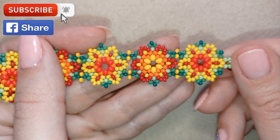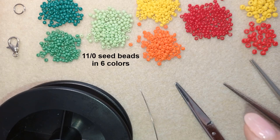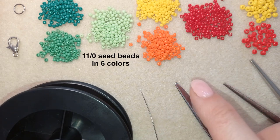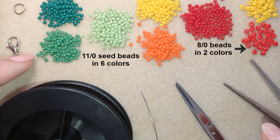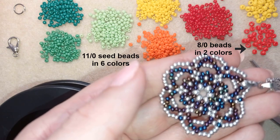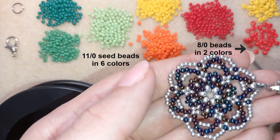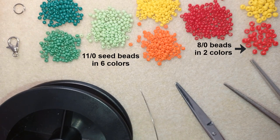Now I will start with the list of materials. I'm using six colors of 11/0 seed beads, but you could use 10/0 seed beads and you could use fewer colors — even two colors. Here I use three greens: light, middle, and dark. You could use only one green color, and if you look at the center of this pendant, this is my pattern done with only two colors.